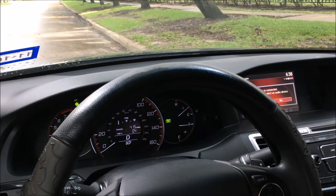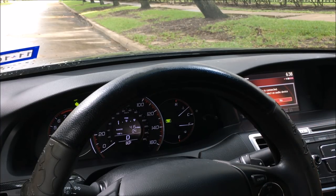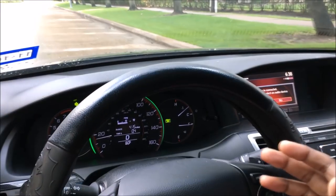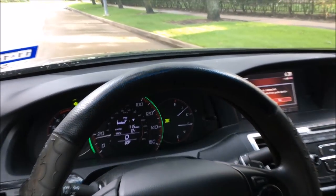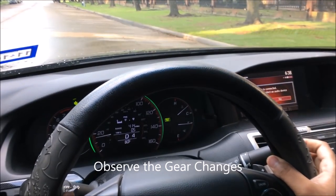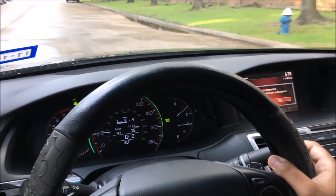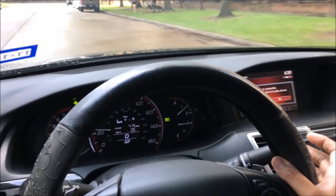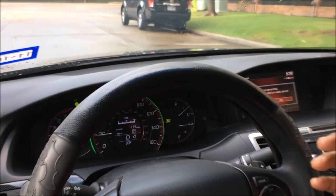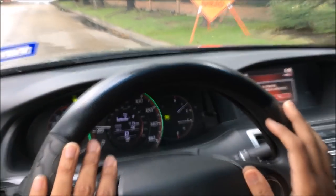I'm going to show you how the paddle shifters react in both drive and sport mode. First we'll do drive. I'll start rolling the car. When you're driving in drive mode, shifting is all done automatically. But if you want to shift manually in drive mode, you're able to shift up or down — it's just very limited because the car does it automatically for you.